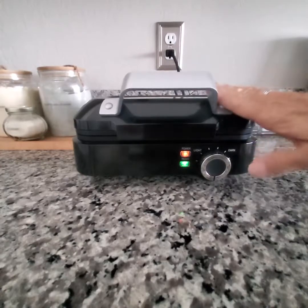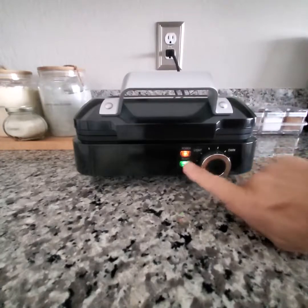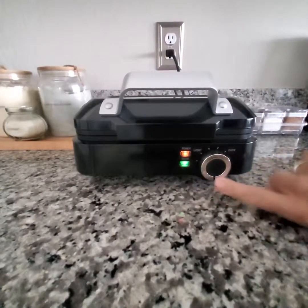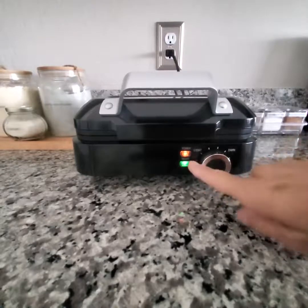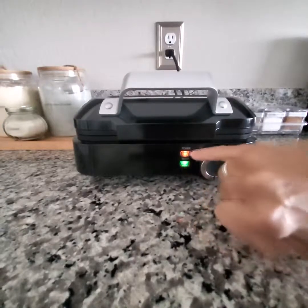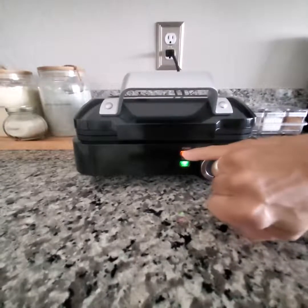So I just plugged it in and you have two indicator lights. You have your ready light here, which is green because the dial switch is at the coldest — it's not even to the number one setting. That's why this is showing you that it's ready. This is just your power indicator that the waffle iron is on.